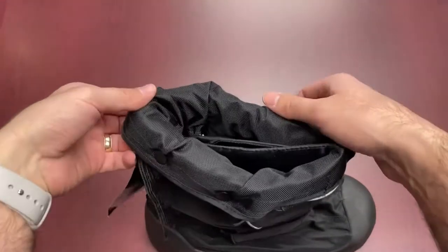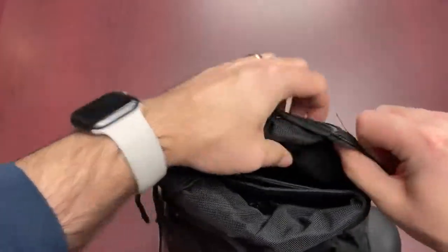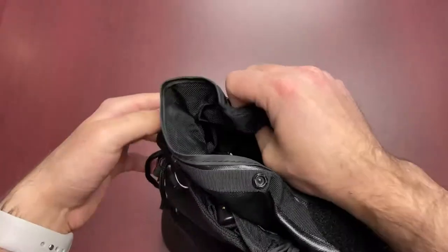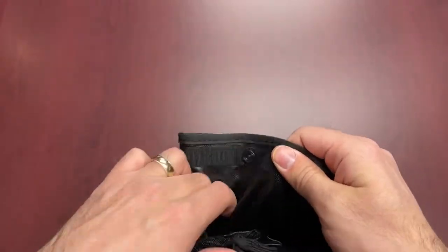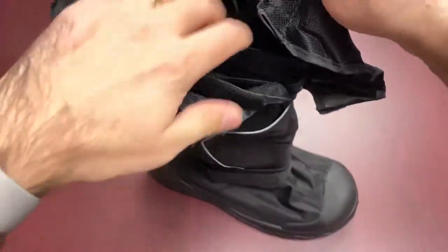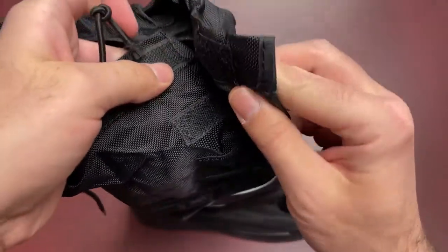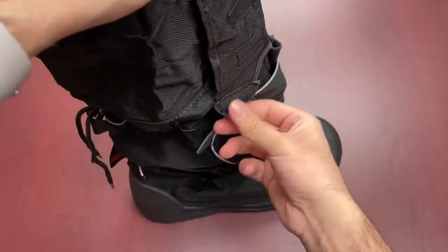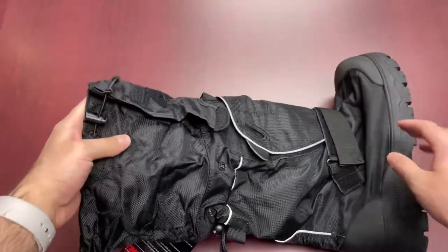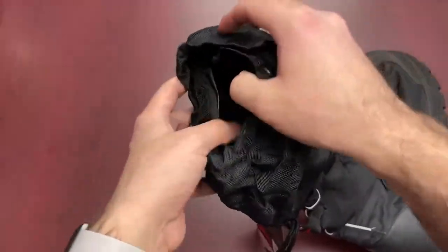Now we mentioned the gaiter earlier, so let's talk about that. To get the gaiter out, it's a bit of a system because it's nicely tucked in. You've got the velcros and button clasps. Once you have all that undone, you basically unroll the whole thing right out — and that's your extension. There's actually a bunch of velcro lining the inside parts of it. And once your leg is fitted in, you can pull the cord to tighten it up to your leg, which helps with snow drifting and wind.